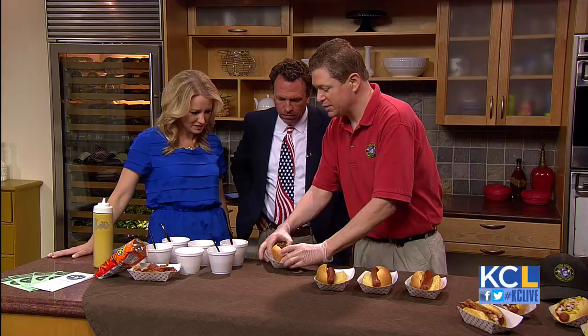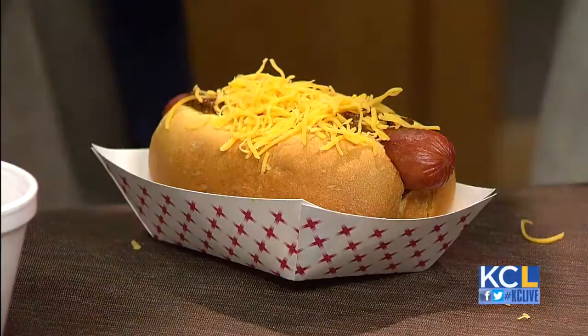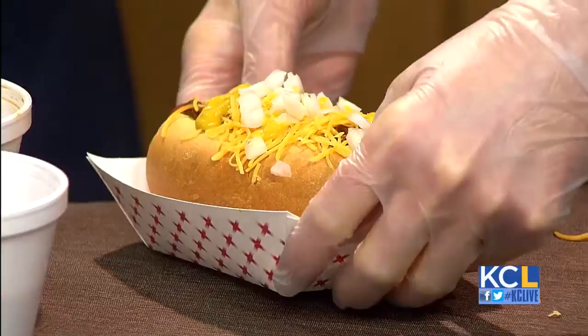There are no rules in cooking. At the restaurant we use a melted cheese, but I brought a little shredded cheese because it works a little bit better here. And then we just put a little bit of that on there. Then we can throw on some mustard and some diced onions. I'm going to give you a little bit of a fancy zigzag. And then a little diced onions on there as well.